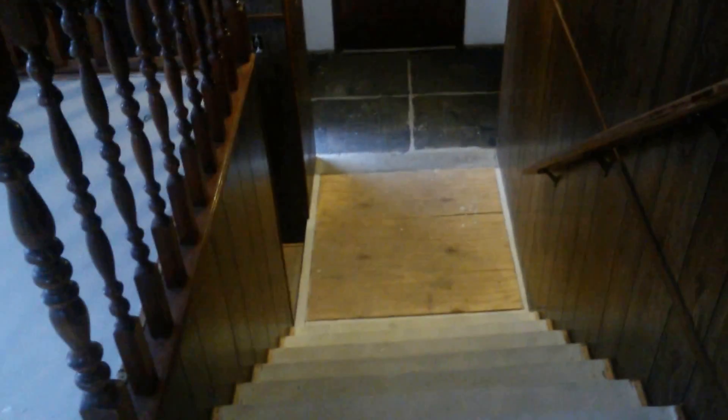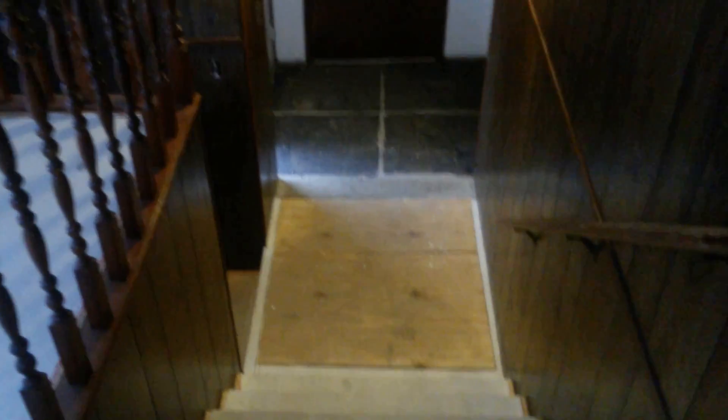We're going down the stairs — these will all be carpeted until you get to the landing, and then I'm going to do porcelain tile. We got some porcelain tile from Spain; I had some leftover from a condo remodel that I did.